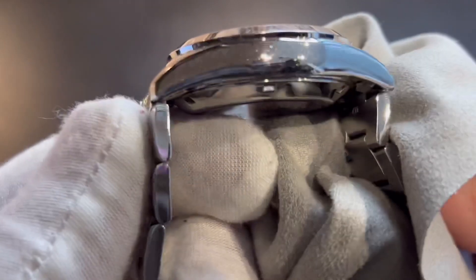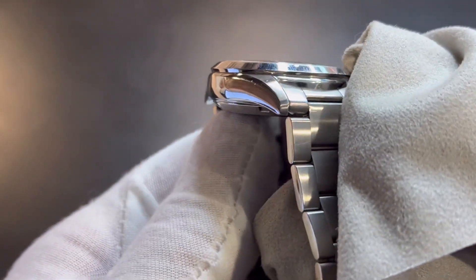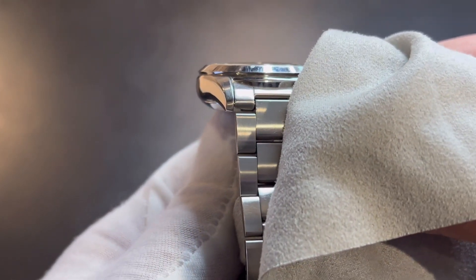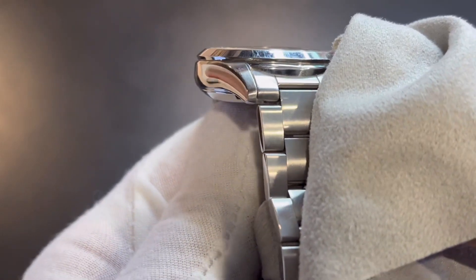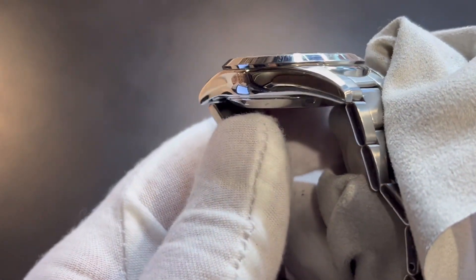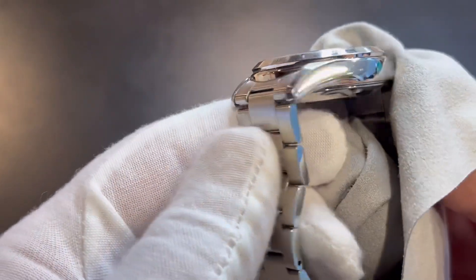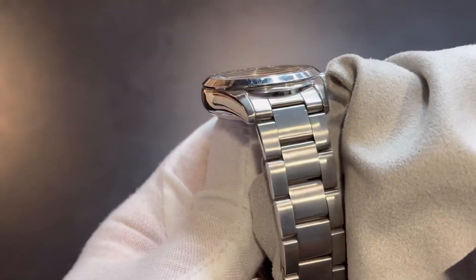Moving over to the side, it's got a little bit of a profile to it — almost a bubble-back look, a little bit rounded but with a very nice mirror finish all the way around. The lugs droop down a little bit and there are female end links, which make it sit on the wrist very nicely.